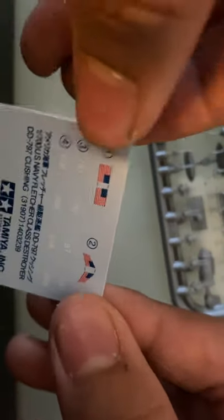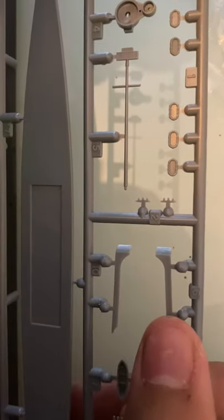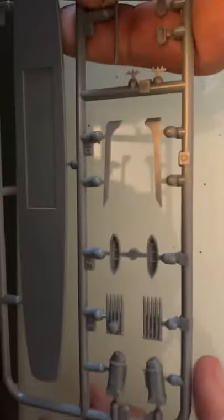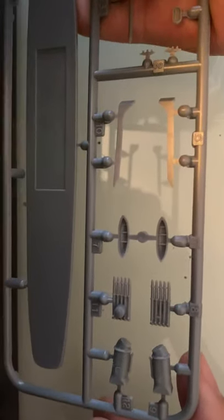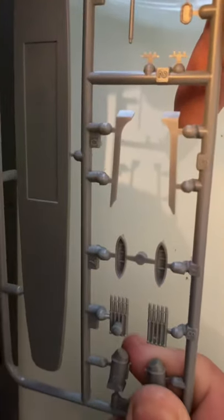I'll just probably cut it up and do something along those lines. Now for the actual model — starting with alphabetical order. This is Sprue A. You have your life rafts at the top, and I don't know what those are — probably a superstructure piece. You have lifeboats and torpedo tubes, and funnels — I might throw those out if I get a PE set for this, though I probably won't.